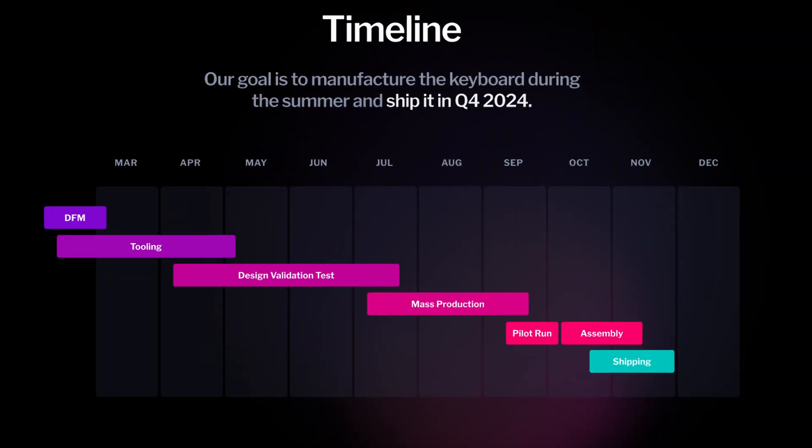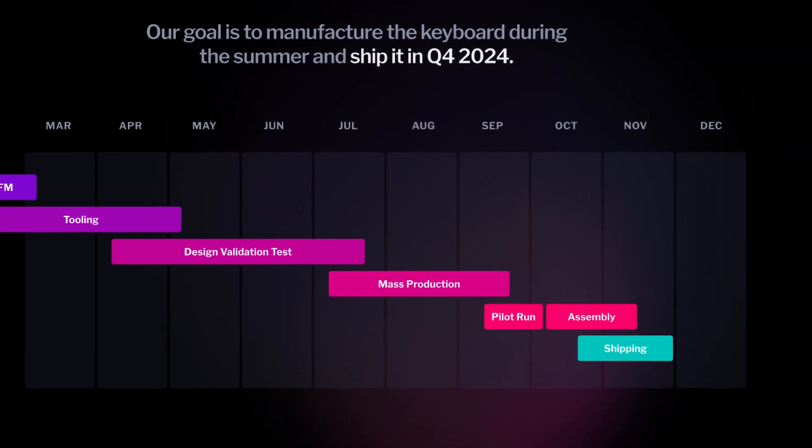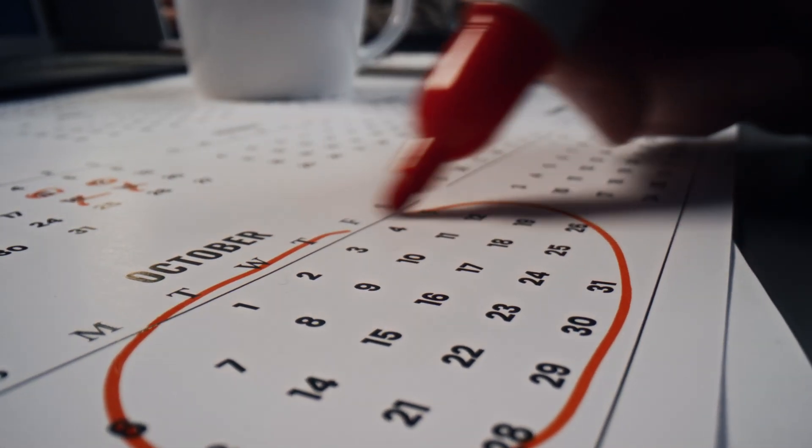Then we have a two-week buffer to make any necessary adjustments. Afterward, we'll start assembling around 500 keyboards a week. That means the first 1,000 keyboards should ship by the end of October. The rest will follow in the next weeks, shipping all pre-orders by the end of November.